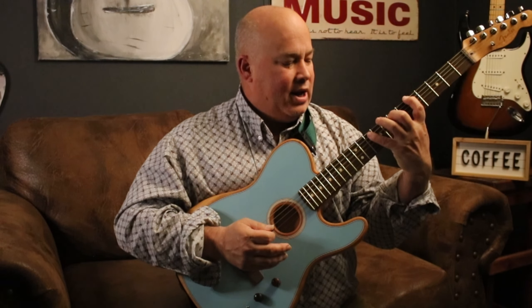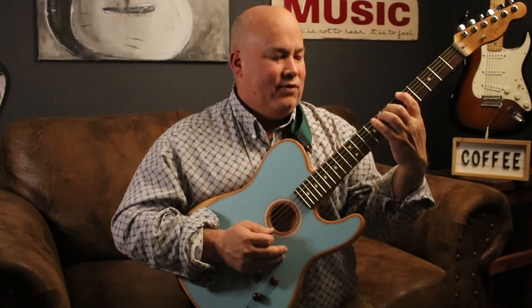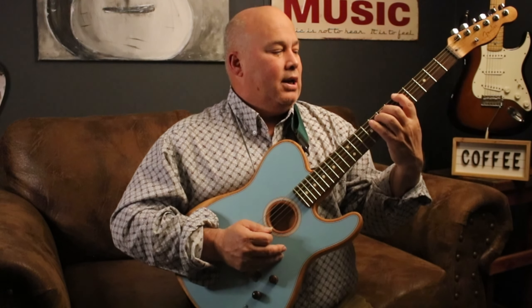Now the hard part about this is going to be that stretch — it's a big stretch. But my hands aren't too big, and if you've got medium size hands you're fine; even small hands can do this. So let me go ahead and do this with this kind of sound. Do that with me.